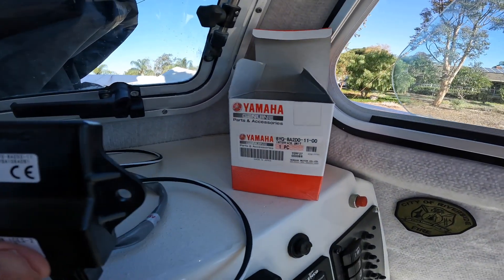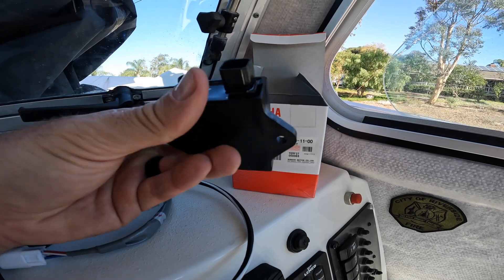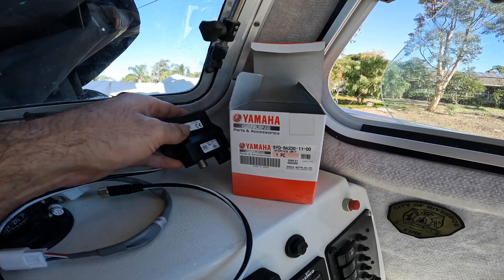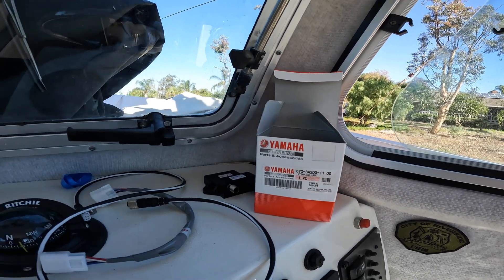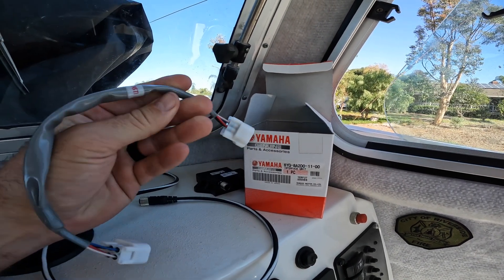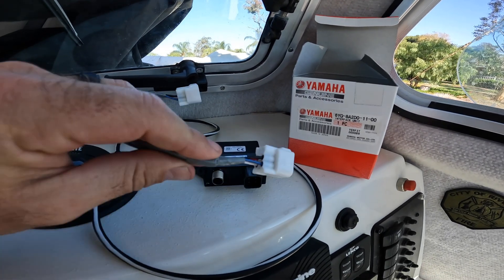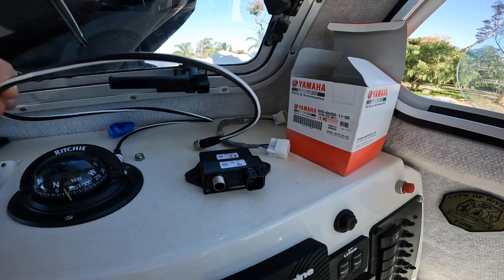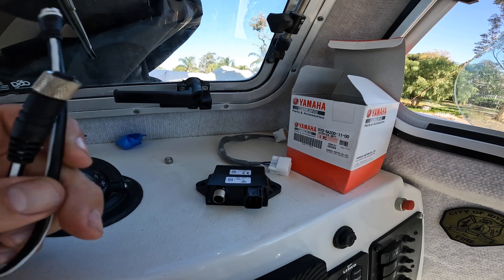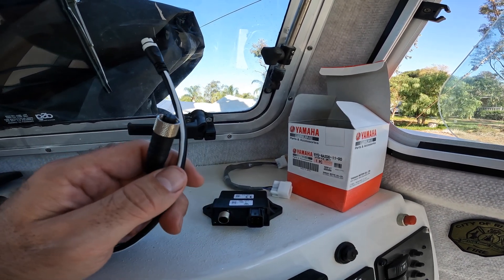The first thing you're going to need is the 6YG interface unit. It looks like this — there are two versions out there, and this is the one you want to get: not the one that has the wires pre-attached. Then you're going to need a Command Link Plus pigtail, which takes power from your 6YG to your Command Link system. You're also going to need a DeviceNet to SeaTalkNG drop cable. Those three parts will get you to do what you need to do.